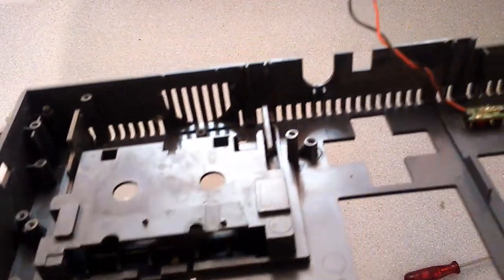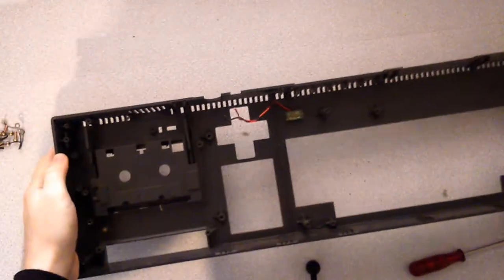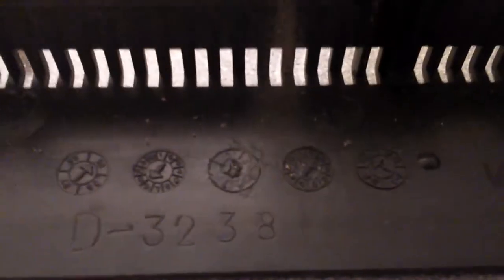Now this is off, we can get a good look inside and see how dirty it really is. Get right in there now.